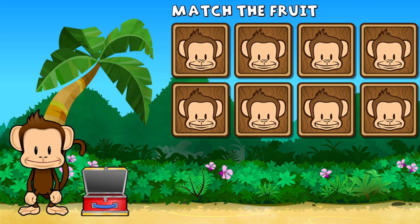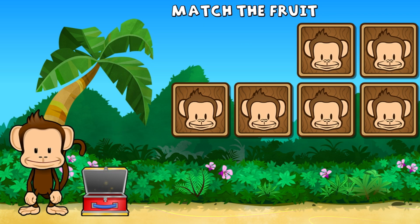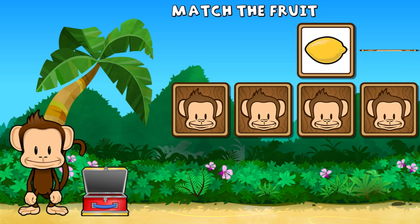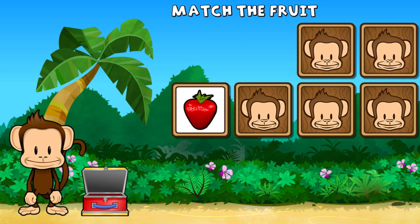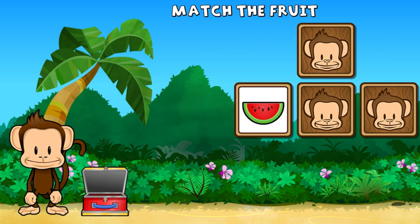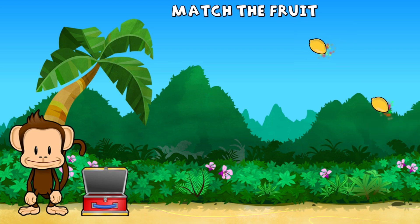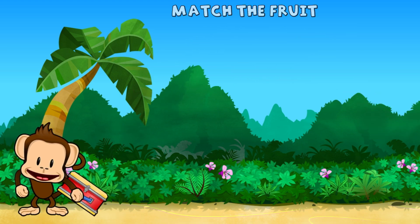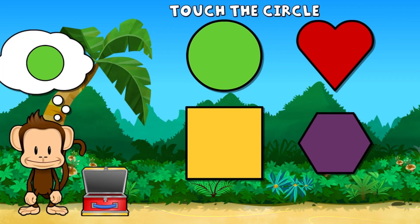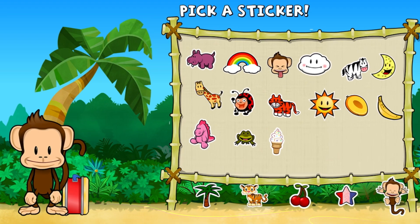This monkey wants two of each kind of fruit. Can you match the fruit? Honeydew, honeydew, lemon, strawberry, strawberry, watermelon, watermelon, lemon, lemon. Super cool! Touch the circle. Circle. Great job! Pick a sticker.